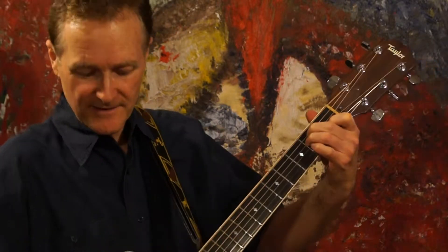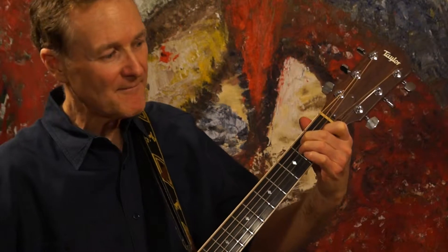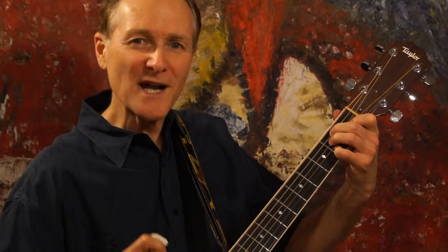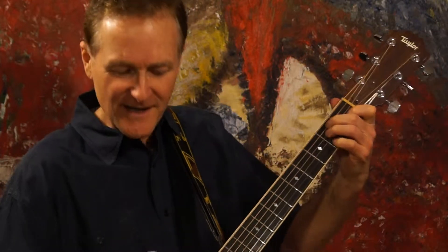Welcome to Robbie's Chord House. You're probably used to playing your E major chord something like this, just straight up. But today we're going to play a substitution, the E6. A nice bright sounding chord there, the E6.